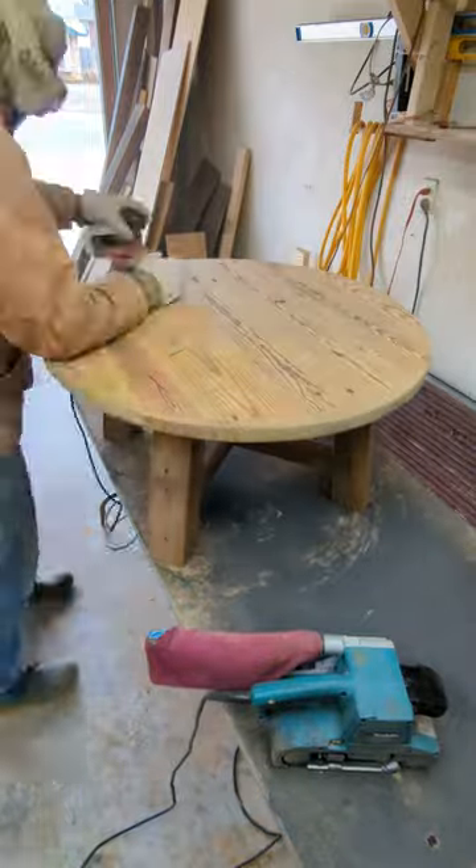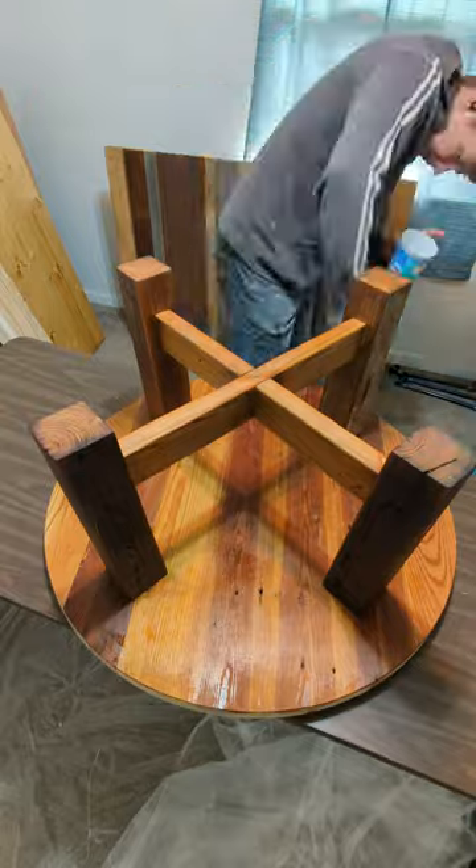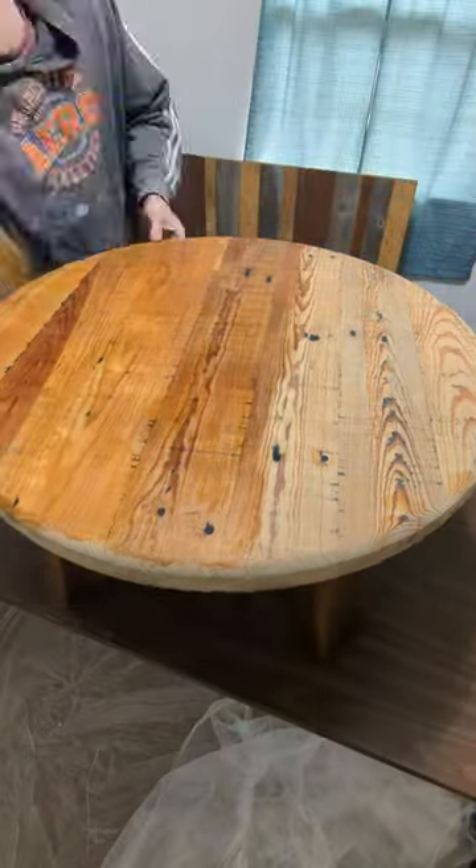I finish sanding everything down and then give it a coat of Rubio Monocoat. I used the pure color for this and it really made all the imperfections of that barn wood pop.